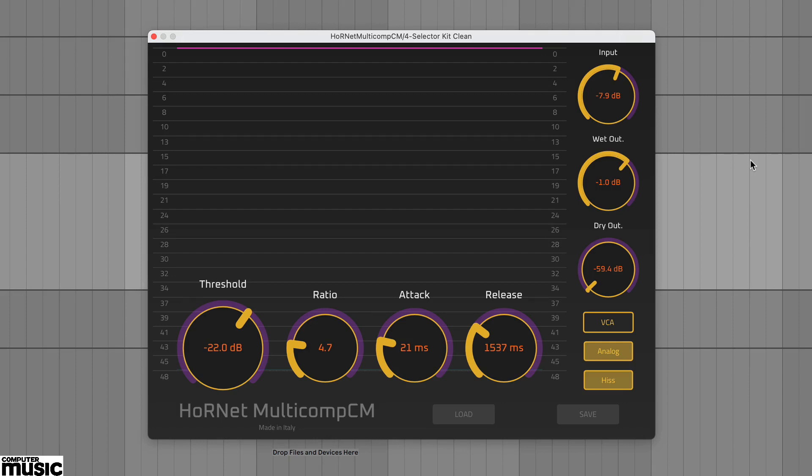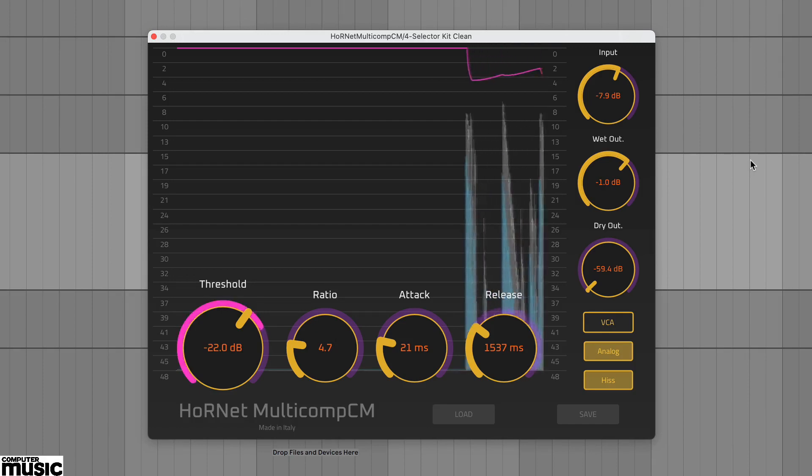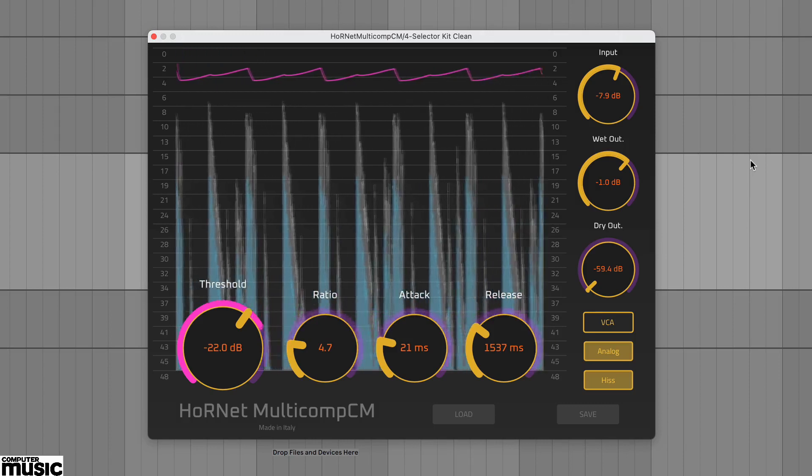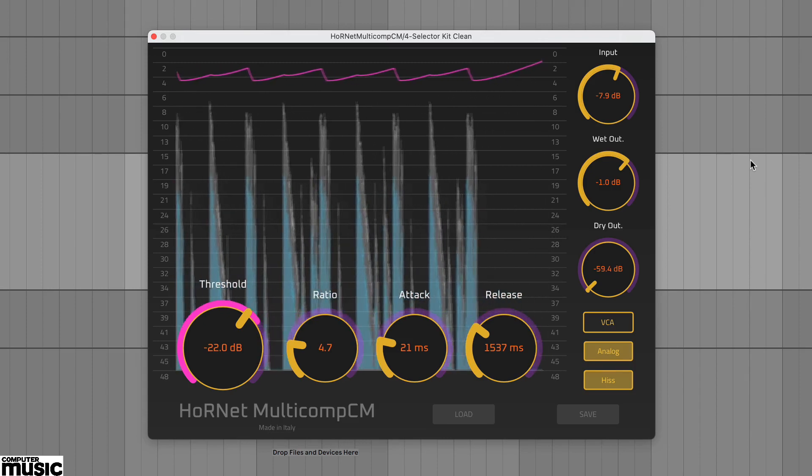Multicomp CM's plugin window has a large display, and this includes not only a waveform representation of the input and output signal but also a pink gain reduction tracer. This is particularly handy for assessing what the compressor is doing and also quite clearly shows how the different modes behave.